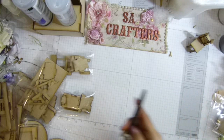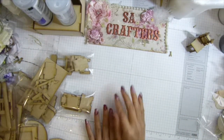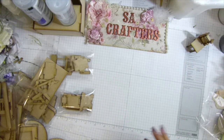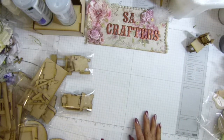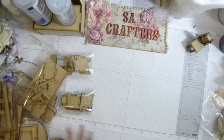Hi guys, it's Sasa Crafters. Today I'm going to show you my mini furniture that I have been working on, because I have a customer request about whether I'm ever going to do furniture to go with the house. So yes, I have to get it done because I have houses but I don't have any furniture to go with them.